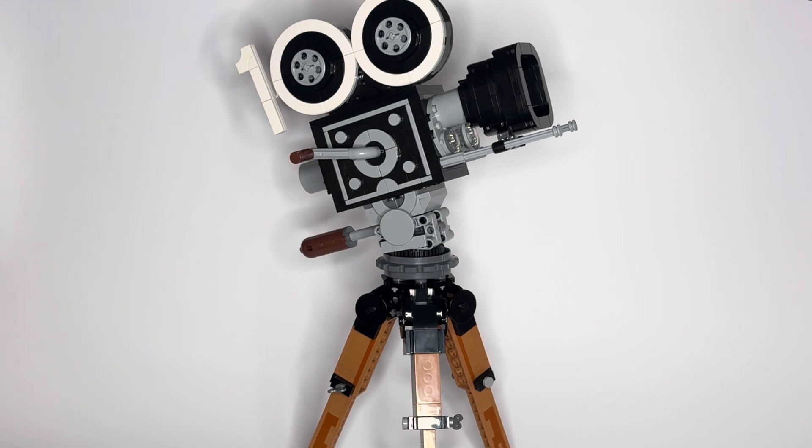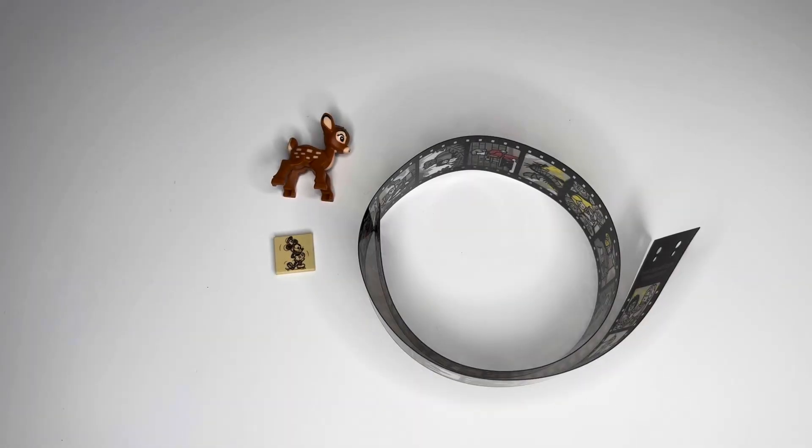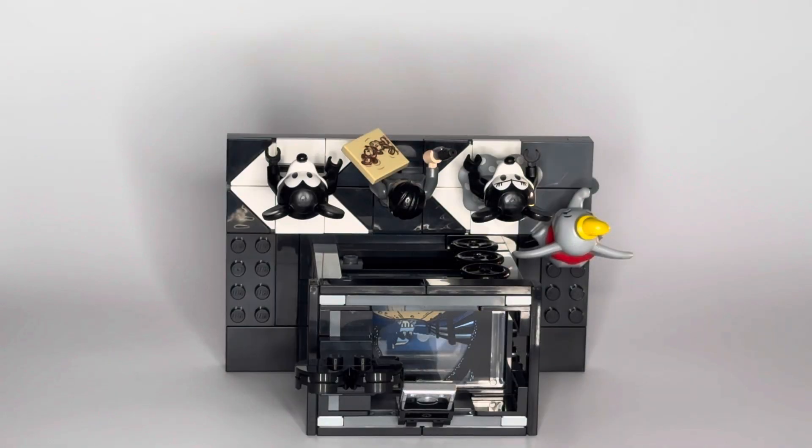What I had to do was go on Bricklink and source those missing parts. The sketch tile and the filmstrip I was able to pick up pretty cheap. The Bambi figure, which was the last missing piece, was the most expensive to source but well worth it — I really wanted to get this set completed.